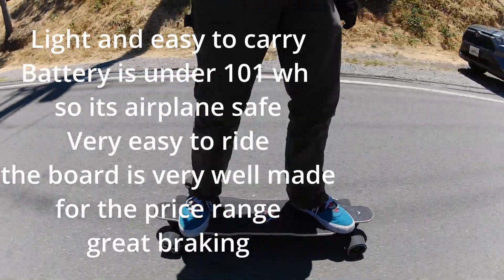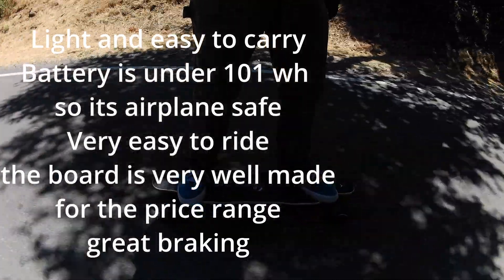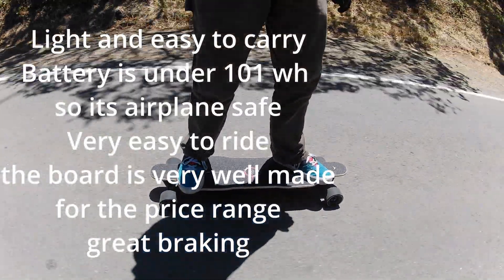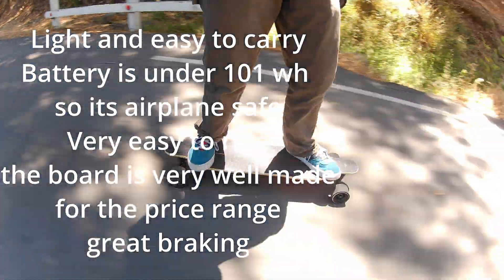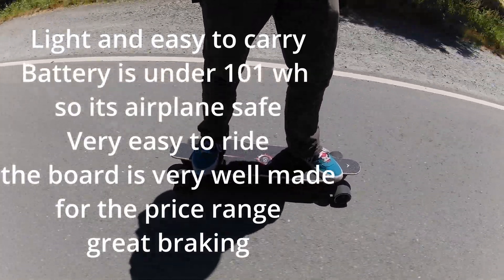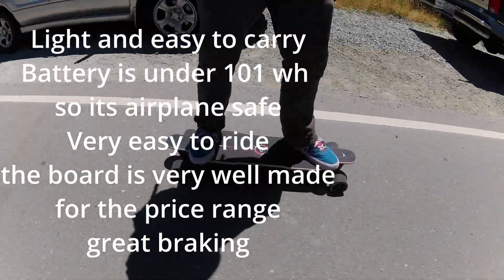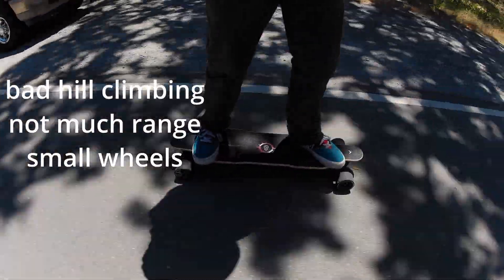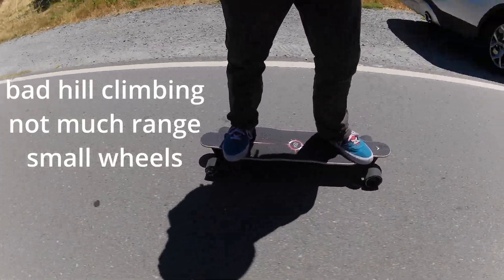They definitely put a lot of that money into the aesthetic of the board — just how it looks and how it feels. It's a very well-made board, definitely with quality in mind, something you don't really see on some of these budget boards. Most of the time they just try to spend all their money to get some decent specs. It comes with some pretty good specs as well: an 8-mile range, two 400-watt motors, a 23 mile top speed, and a 220-pound max weight. There are a few negatives, like bad hill climbing and not so much range. I wish there was a little bit more.